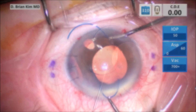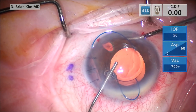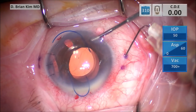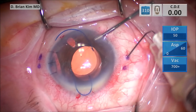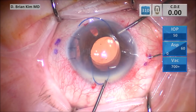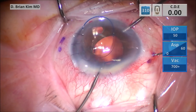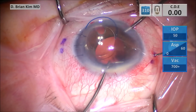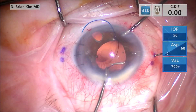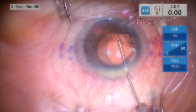I'm filling the eye with dispersive viscoelastic. Then I'm placing the right needle through the ink mark, tunneling two millimeters before diving into the anterior chamber. Now you can see the needle. I'm going to grab the haptic right at the apex of the U, and then I'm sliding the haptic into the needle. Pay attention that the needle has a docking platform, which I can use to help guide the suture and disengage from the needle.